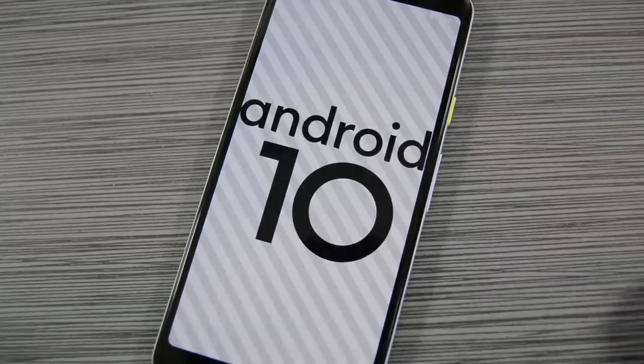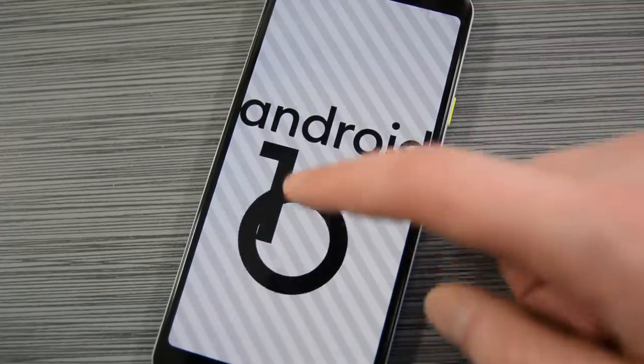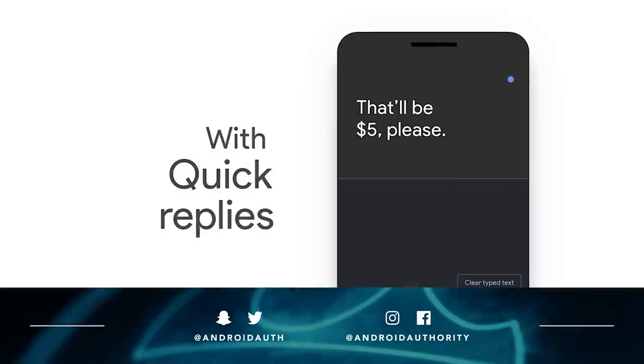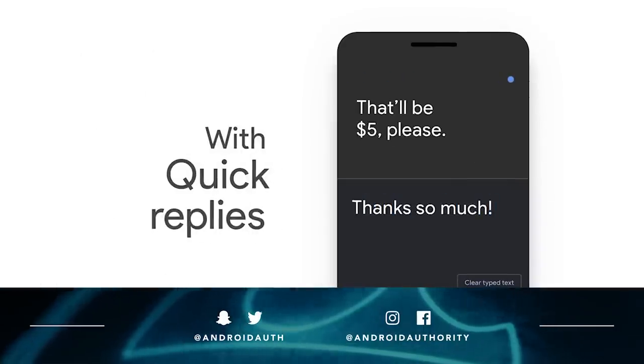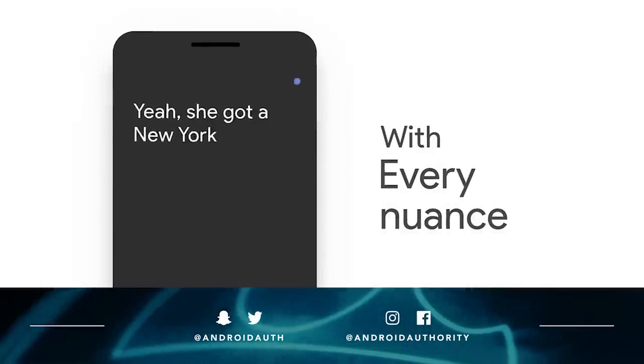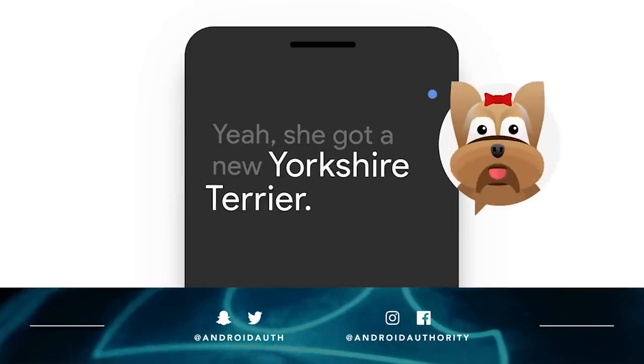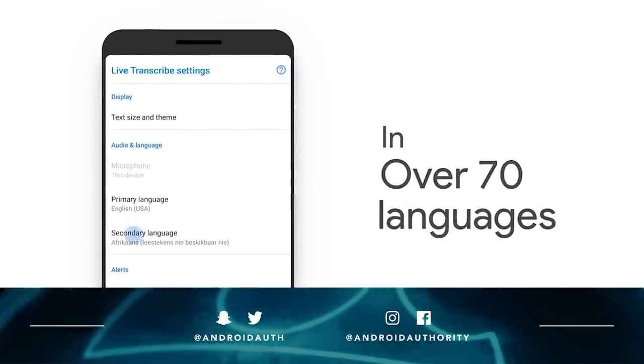Oh, and before I forget, here's a look at the Easter Egg for Android 10. Yep, there it is. And that about does it for this one, folks. If you like this video, you know what to do, and if not, you still know what to do. We have links in the video description with all the extra info. As always, thanks again for watching everybody and have a wonderful day.